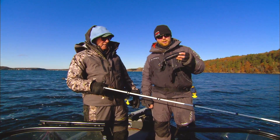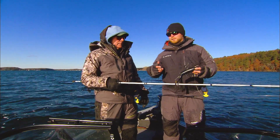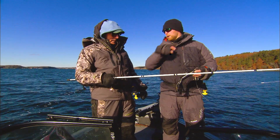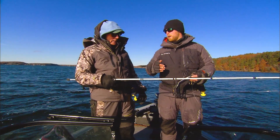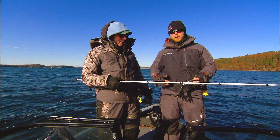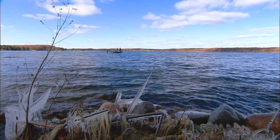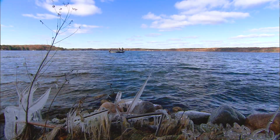Today I'm running a red October tube monster tube, and you're ripping it just like you would a bass tube. Rip, pause, rip, rip, pause — and you're trying to get them right on the pause. The pauses can be a second or five seconds. Let it drop down, and you're trying to get a reaction strike out of them. You did an awesome job on that fish by the boat, that's for sure. He wanted that thing.